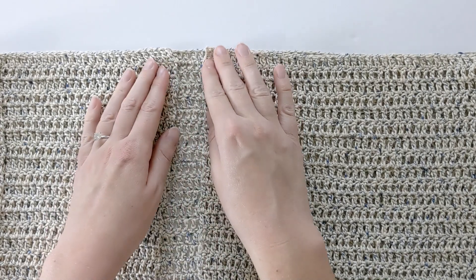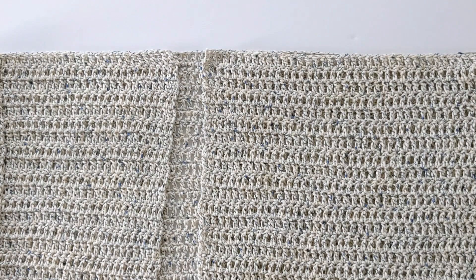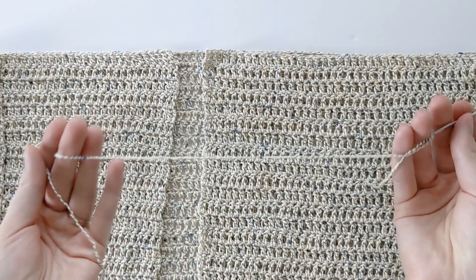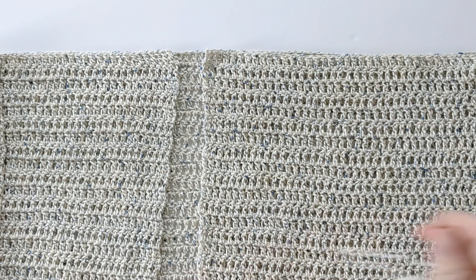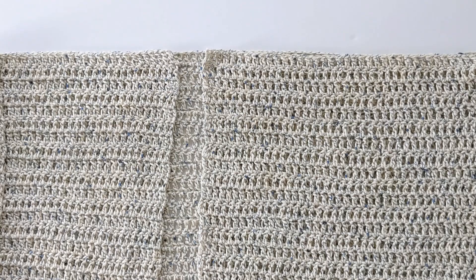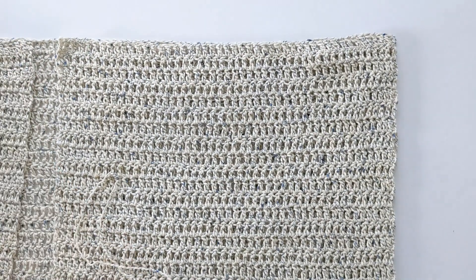Take a look at this row and then this row — that's how you can tell if it's perfectly aligned. Once you have done that, go ahead and grab your darning needle and yarn. Make sure you cut a long strand of yarn. I'm going to be working on the right side first, so carefully pull your piece to the side and get your darning needle ready.